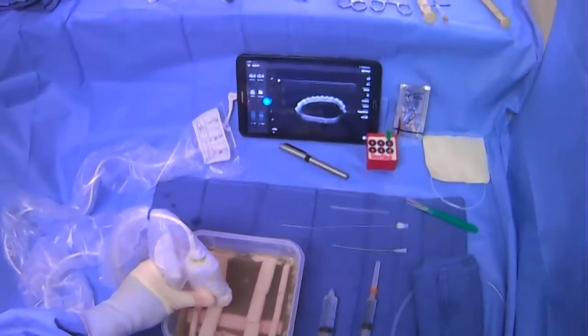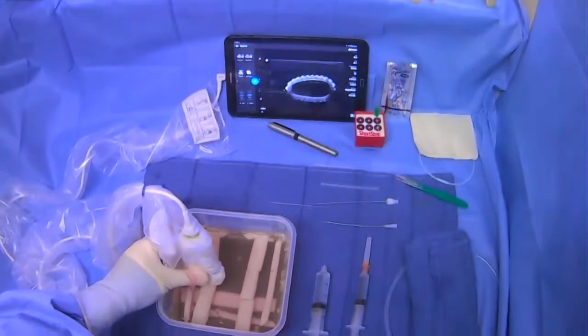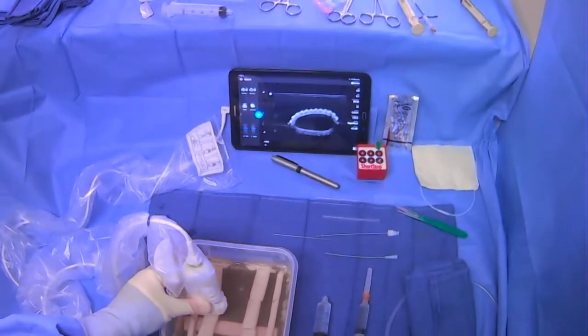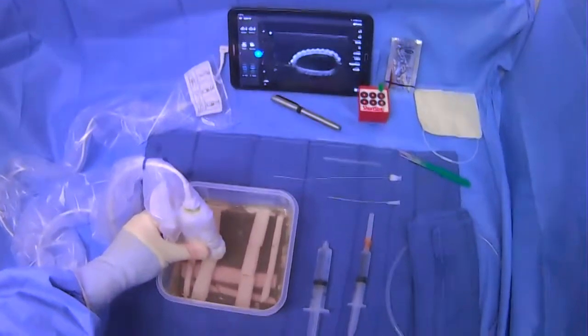It's going to be closer to the clavicle, and this is where you want to make your puncture. It's very important to make your puncture lower on the neck because it's more comfortable for patients — for example, if you're putting in a tunnel line — and overall it's just the preferable target.